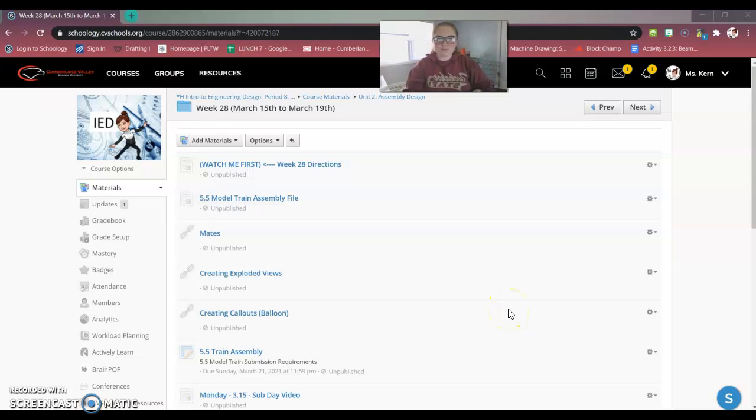Hello everybody and welcome to Week 28. I'm going to quickly go over what we're going to be doing this week and what you can expect.